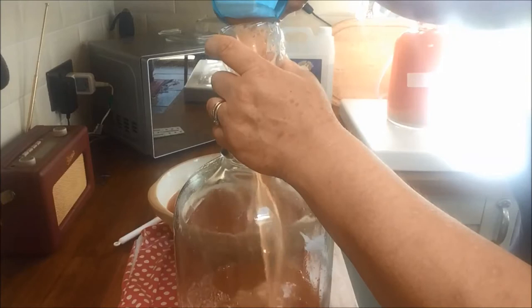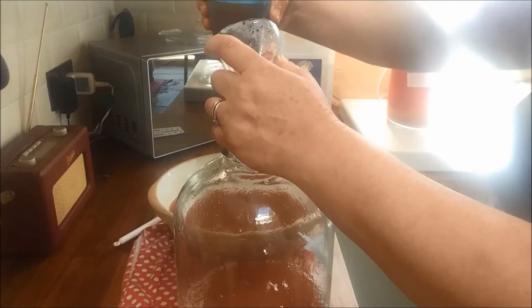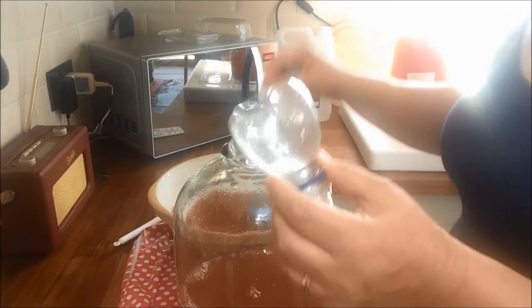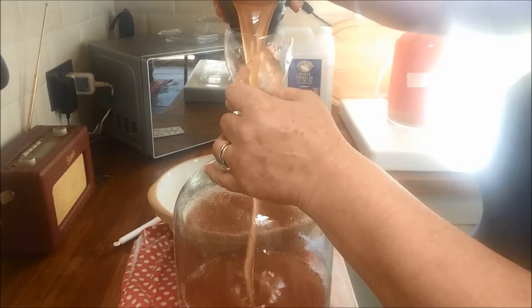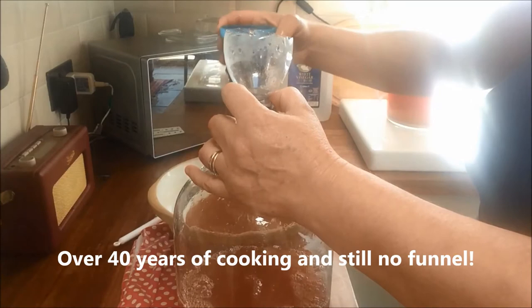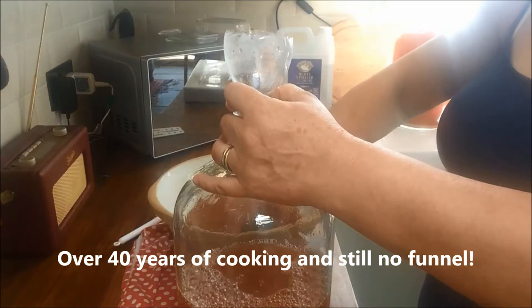I don't have a funnel, so what I'm actually using is the top of a bottle. I've just cut the top off and it fits into the top of the demijohn perfectly — makes a perfect funnel. I guess sooner or later I will get around to buying a funnel for the kitchen, but I haven't as yet, and this little bottle top works beautifully. And I can sterilise it easily, so that's what I use.